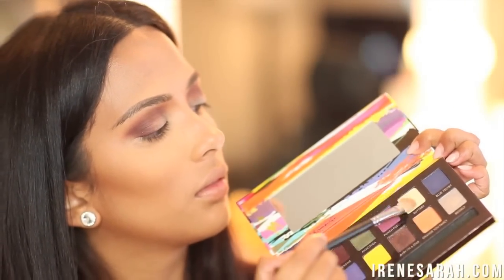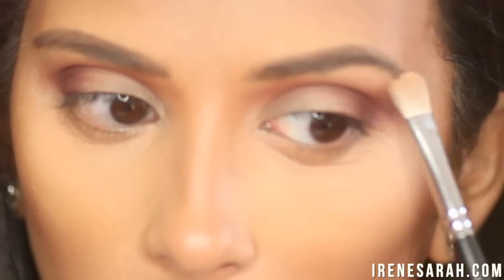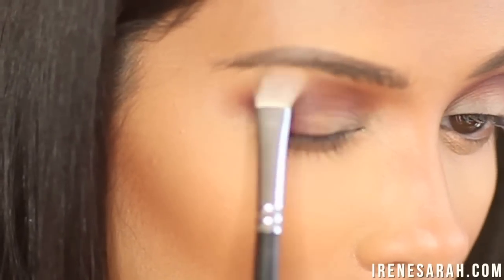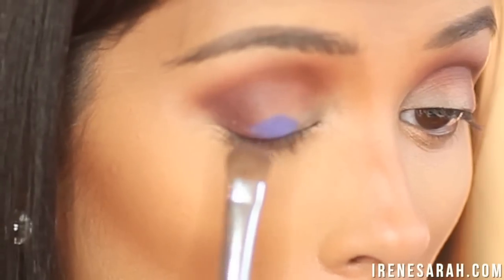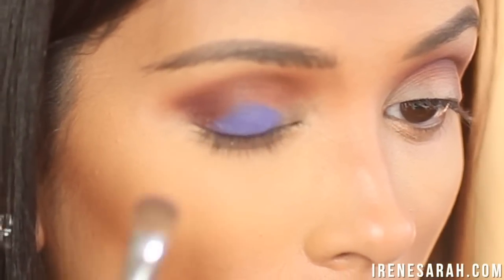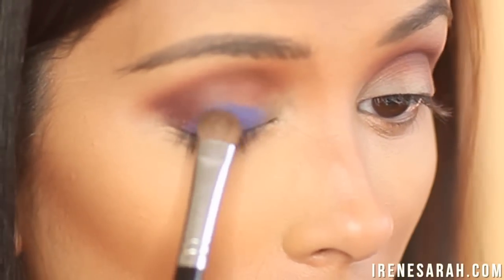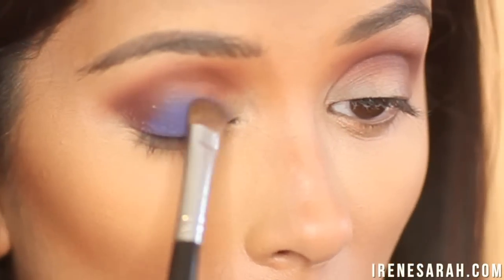Now I'm going to grab the shade Buttery and I'm just going to work that right on my brow bone and make sure it blends into my crease color really smoothly. And now I'm going to grab the most beautiful color ever — Unicorn. It's like an amazing periwinkle color, so unique. I love it. I'm just going to pack that right into my lid, and since my lids are so huge I'm just putting it on like half I guess.